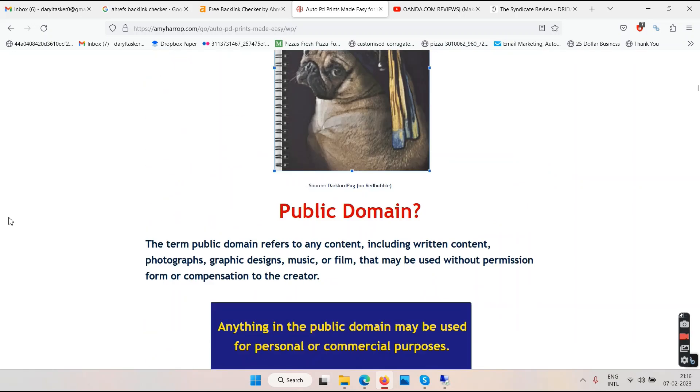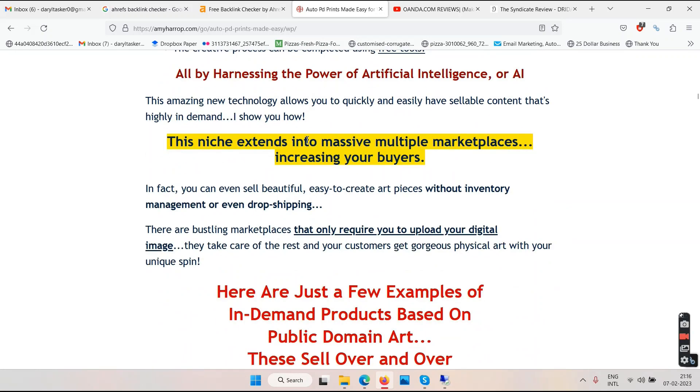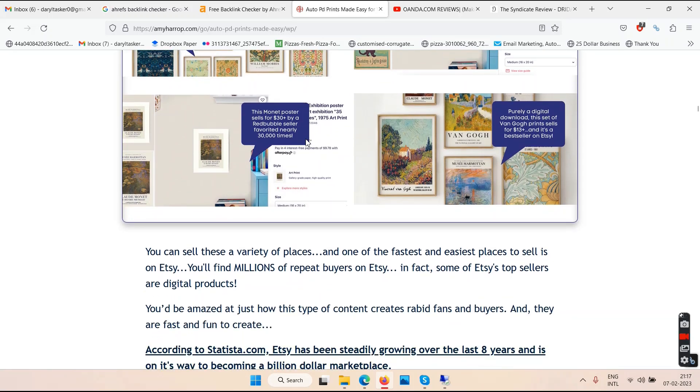In this training the topic is public domain. The term public domain refers to any content — written content, photographs, graphics, designs, music, or film — that may be used without permission or compensation to the creator. You can also call this creative commons or a user license. All those pictures, images, and videos available on the internet with creative commons license you can use. She is calling it public domain, and these are some samples of the kind of images or art you'll be designing.